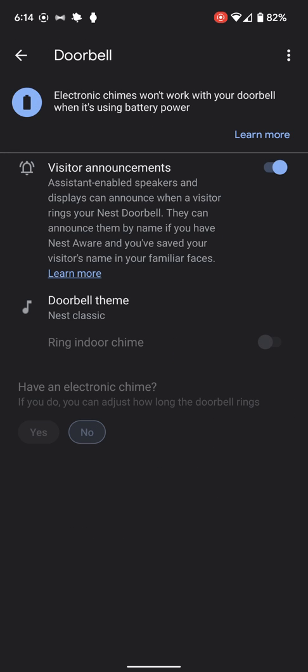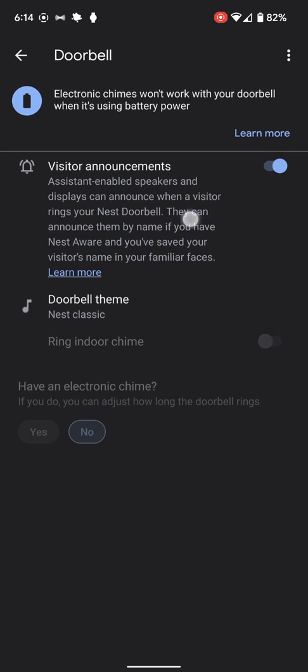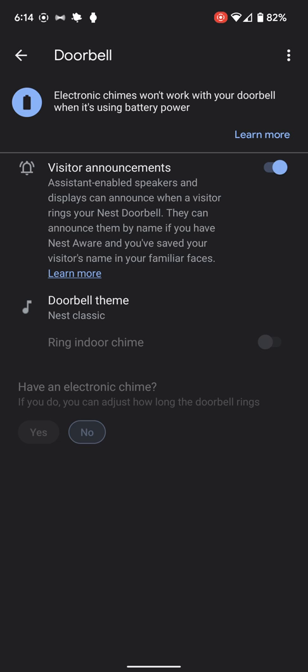The doorbell itself — we can play around with visitor announcement. If I have Nest Aware, it'll actually recognize names and say something like 'Ryan is at the back door.' I have to pay for it; I have it paid in the front but not in the back, though I'm going to change that.